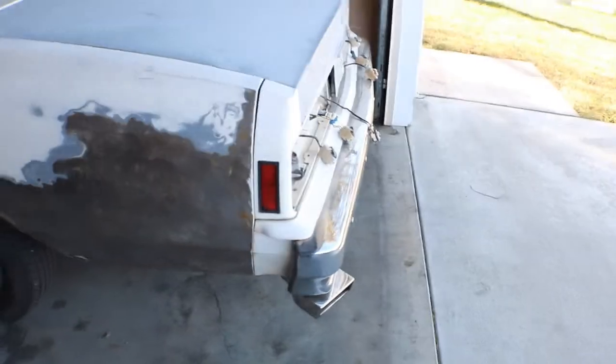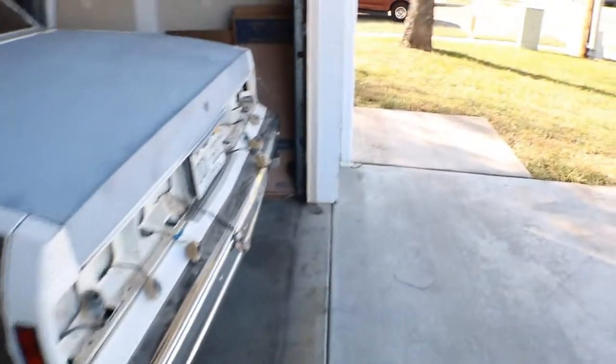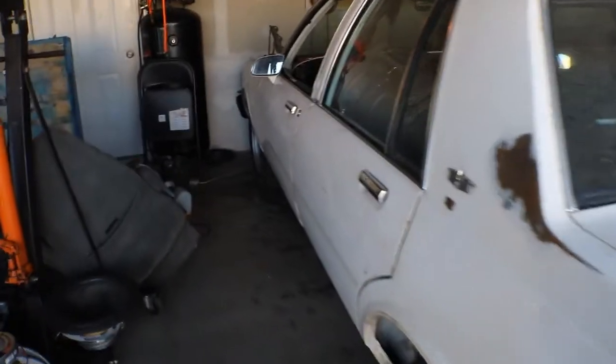Got it back, man. Garage looking crazy — I'm about to get ready to clean it up though. Exhaust is done. See the tips? It sounds like it's got a little rumble, but it really doesn't. At idle it's real, real humble.